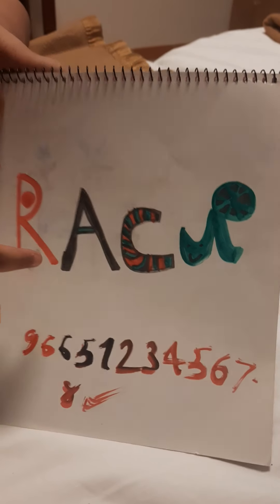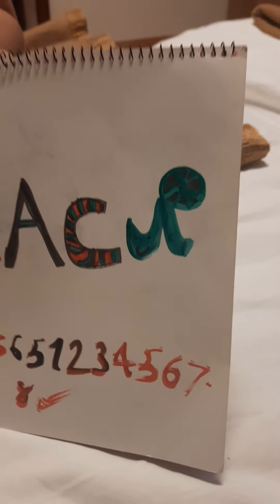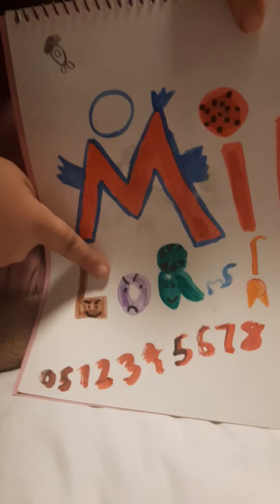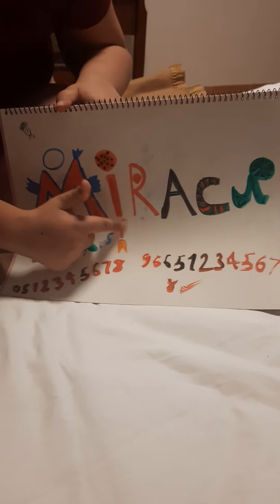The C is for Cat Noir, but I changed it up and put Adrien's shirt which has a lot of colors. The U is for Master Fu, which has a shield because he has the turtle miraculous. The L is for Lila and she's evil. The O is for Hawk Moth, who is an evil villain — or you can see it as Oblivion, who is also an akumatized villain. The U is the same as the other U, and the S is for Sass, which is a miraculous. The exclamation mark is the fox miraculous.